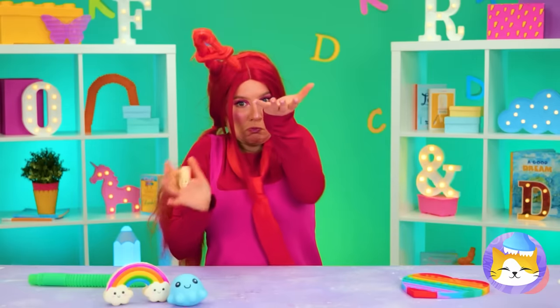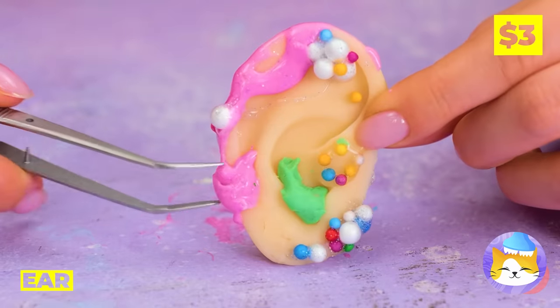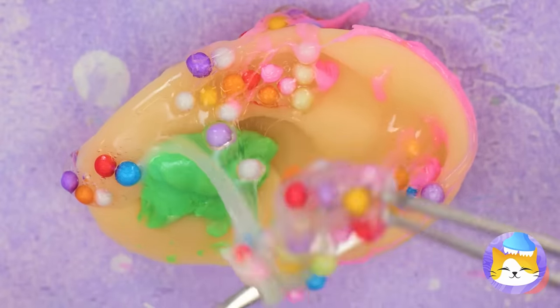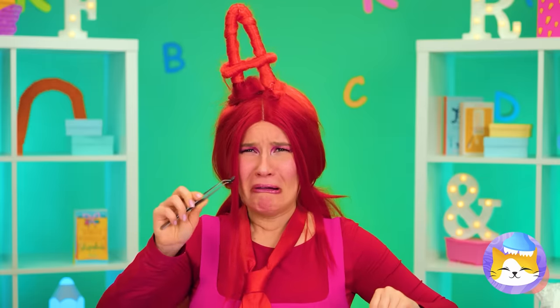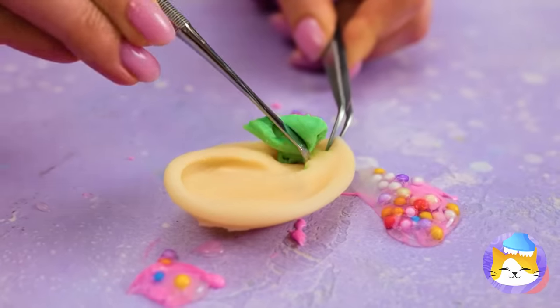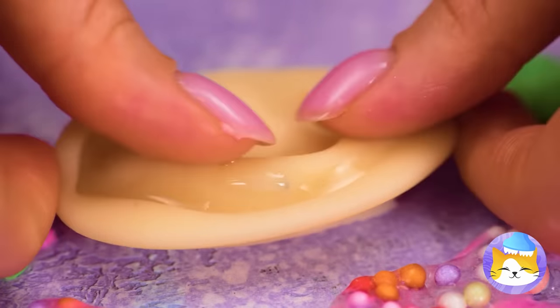Oh, look! Two sent you a gift! Sort of! It's an ear! Let's clean it up and unclog it! Uh, waiter — we've got a fly in our ear! Almost done with all that gunk! Just add some ear drops and a nice massage!